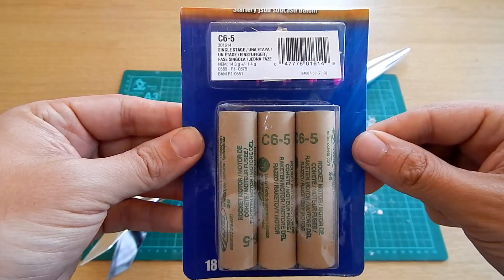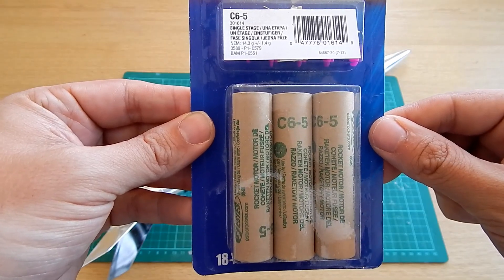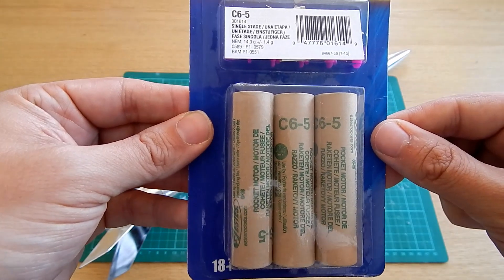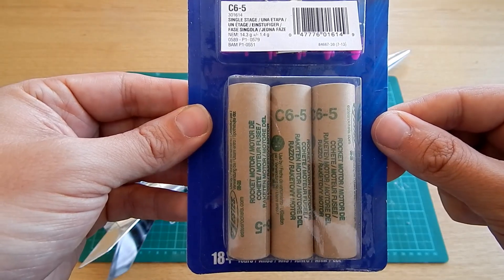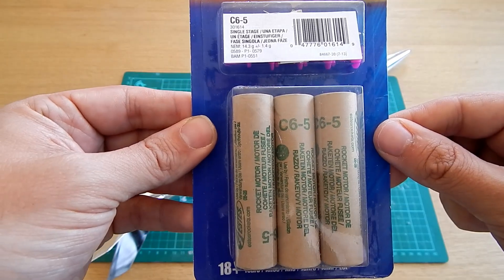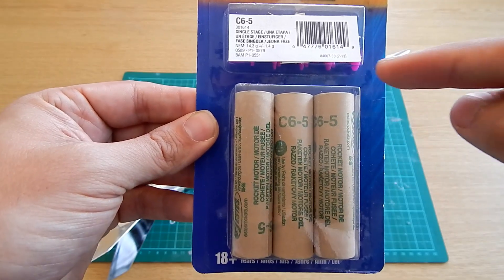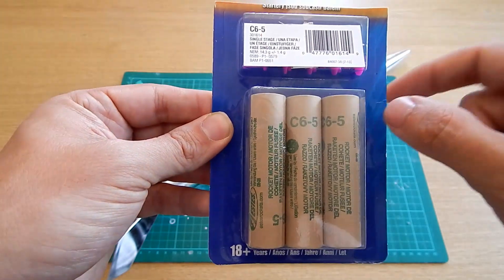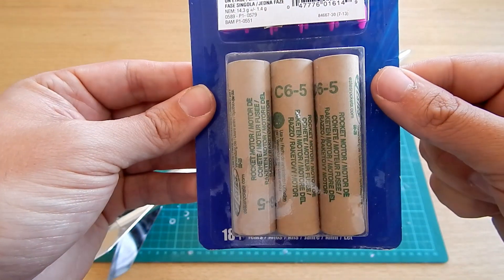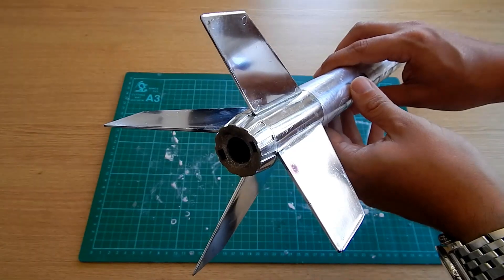Here's a close-up of the model rocket motors — these are C6-5s from Estes, which are about the biggest you can get away with in a rocket of this size. I'd recommend starting on some Bs and then moving up to Cs as you get a little more confident, but there is no reason why you can't use these for your first launch if you've got a nice big space. The designation is here on the motor, and on the top you can see the igniters and plugs as well.